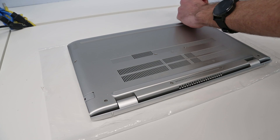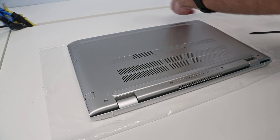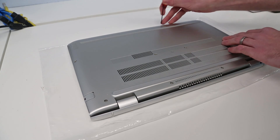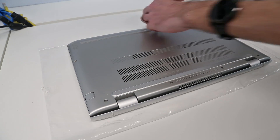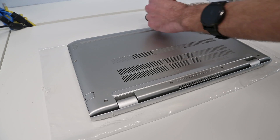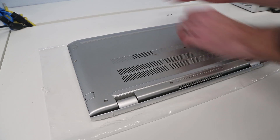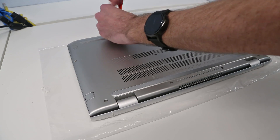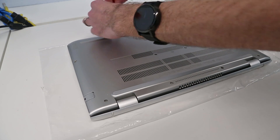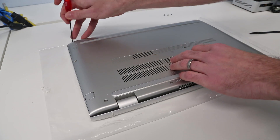We're going to start by going round all the screws on this. It's a metal chassis and there are no covers over the screws, so it's just a case of going round — there are 12 screws holding the back on the chassis. We're going to go through and remove each of these in turn.